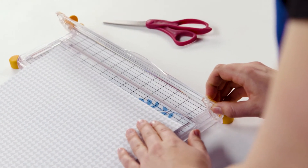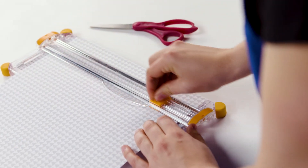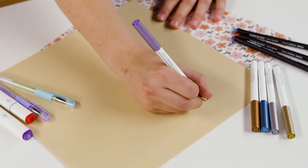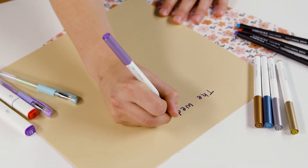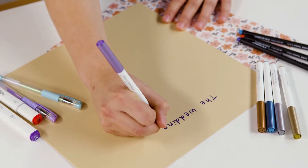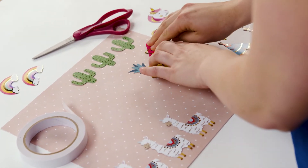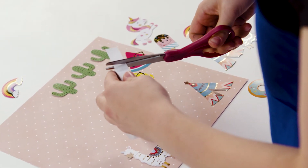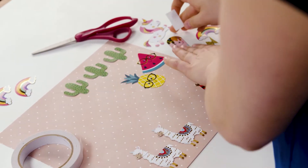Cutting tools: paper trimmers give you a clean straight line and standard hand scissors are good for cutting shapes and trimming. Pens: whatever pen or marker you choose, make sure it has archival quality ink so it doesn't degrade or fade over time. If you want to write on your photos, choose an oil-based pen so it won't smudge and ruin your memories. If you want to stick embellishments onto the page you'll need some adhesives. Double-sided tape is quick and easy to use. Other tapes and glues are stronger, meaning they can hold heavier embellishments but they may take longer to dry.